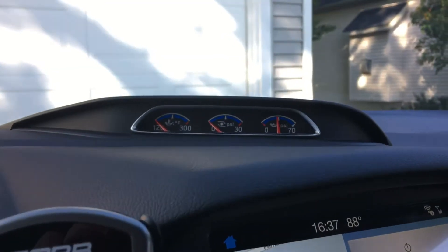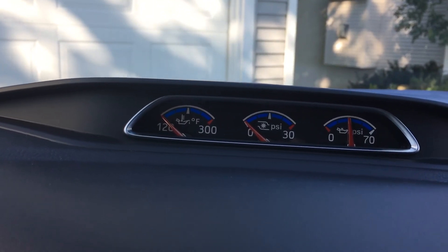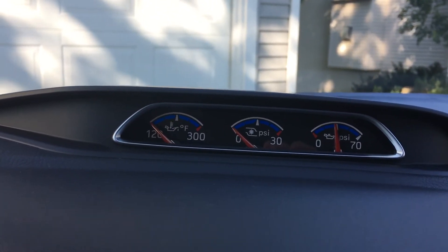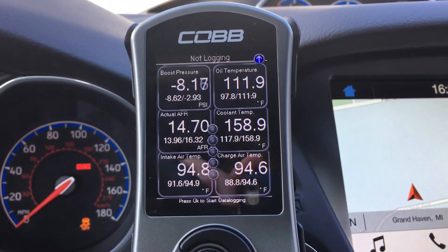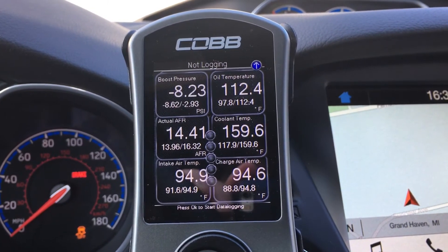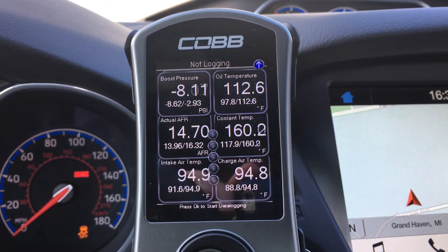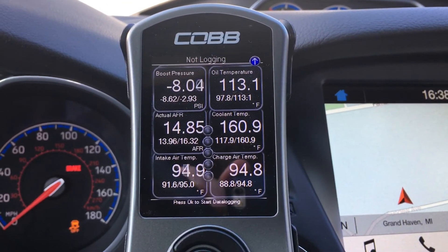Up on the top here we have three gauges — pretty much exactly the same as you would have on the Focus ST. You have oil temperature, boost pressure, and oil pressure. If you have the Cobb access port, you can also read boost pressure, air fuel ratio, intake air temp, oil temp, coolant temp, and charge air temp. These are the same settings I use on my Fiesta ST and provide a really good look at what the engine is up to.